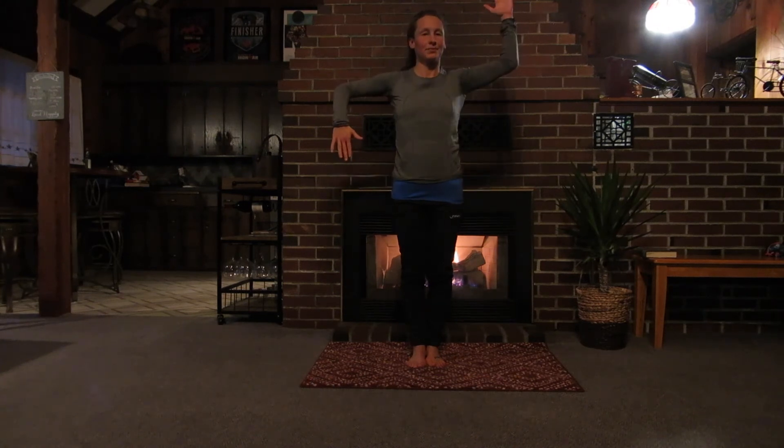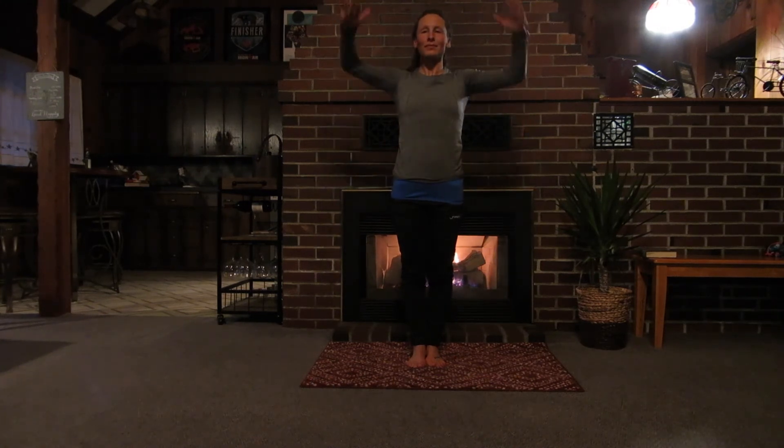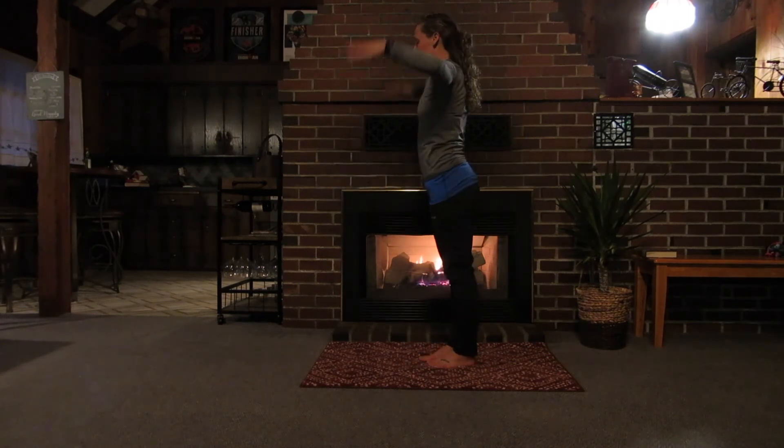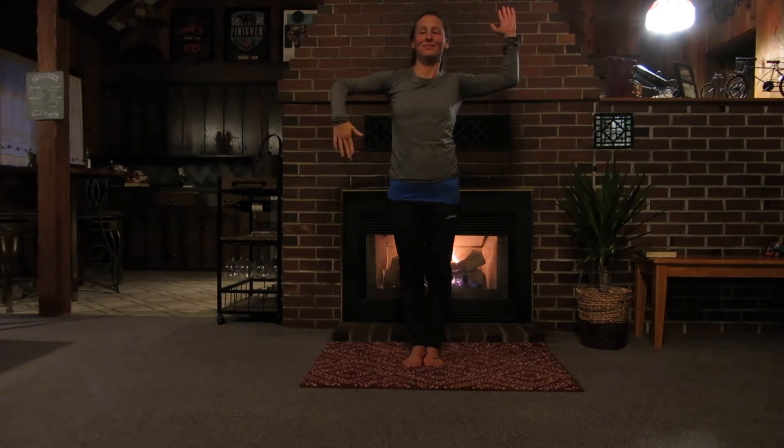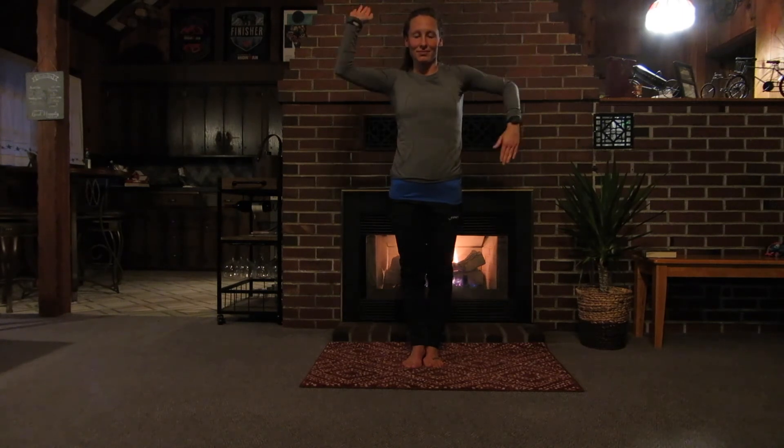Now we're going to do alternating scarecrows — bending your elbows at 90 degrees, alternate pulling your palms down or knuckles back. You want to make the shoulders do all the work here; I'm aiming my hands back towards the wall behind me. You might also enjoy doing this against a wall for an added feel of the physical target. You guys are doing great — just three minutes to go.